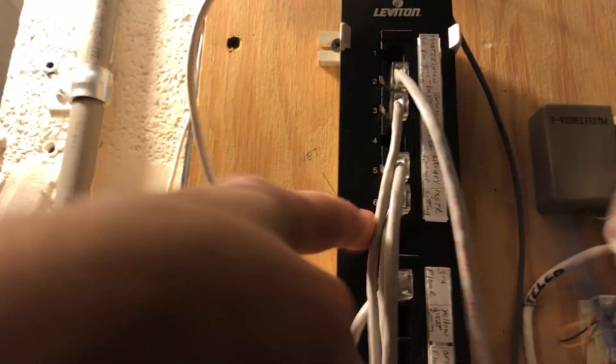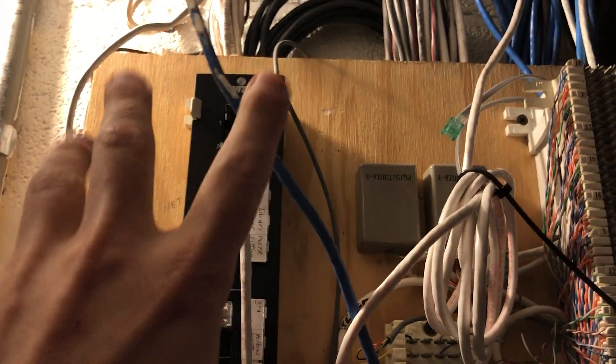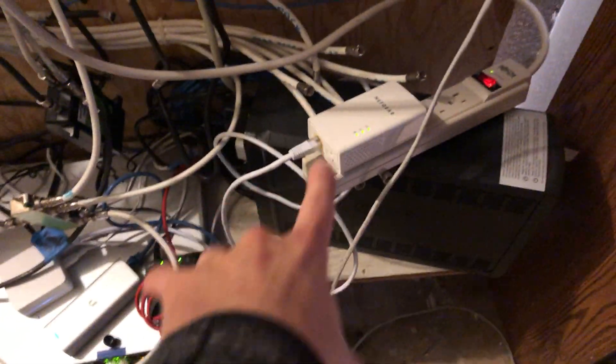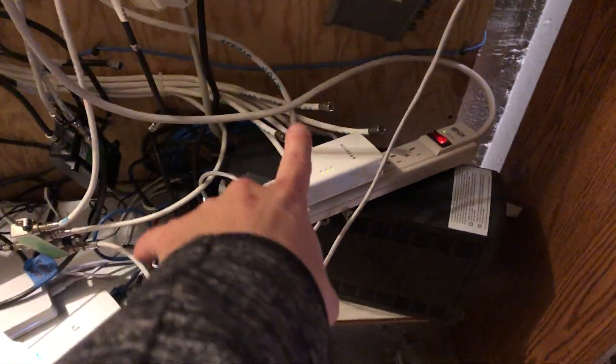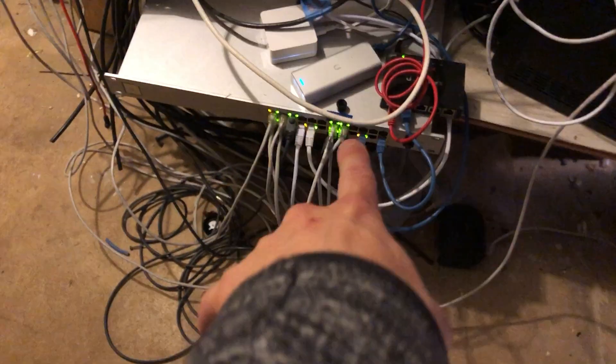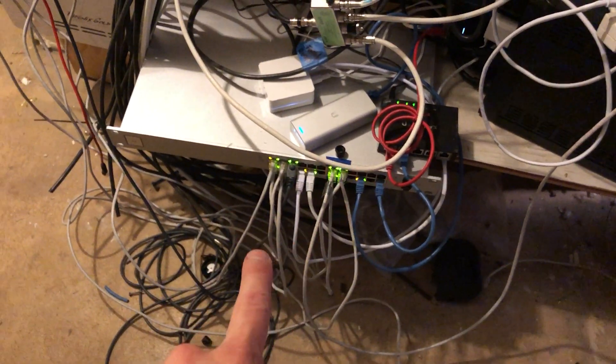Because of all the weird patching, I've already taken over one phone line and used it for ethernet, and I'm going to try to do that again. Right now they're running powerline adapters — one is going through a power strip because it's too bulky to fit in the outlet. I'm hoping to take over another set of phone lines to get rid of these, and it'll also let me use the switch as the POE injector for the access point.